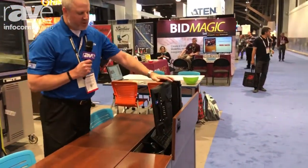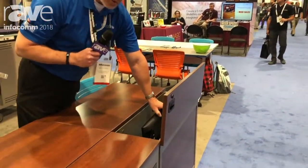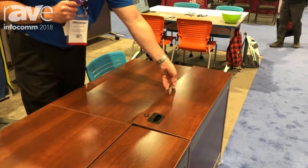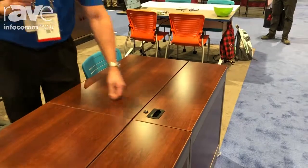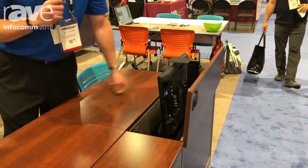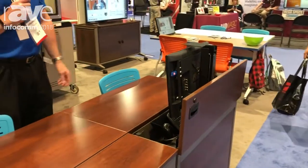With the computer instruction the device is actually just stored straight away down below. The lid closes and when you need access to it you're able to open it up and with the lift of a finger be able to bring it up and access your keyboard, mouse, and the computer.